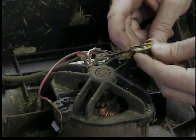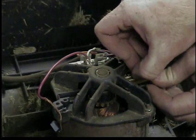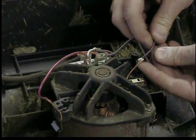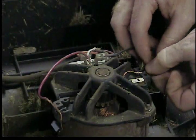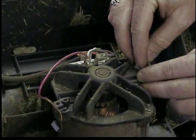It's spring-loaded so you've got to kind of hold it together while you put it back in. It just tucks into a groove in the plastic part of the motor case. Then you've got to stick the crimp back down in its hole.